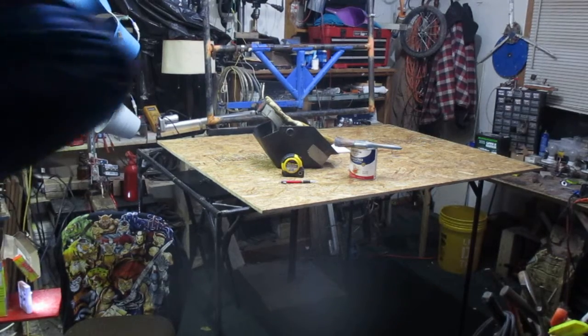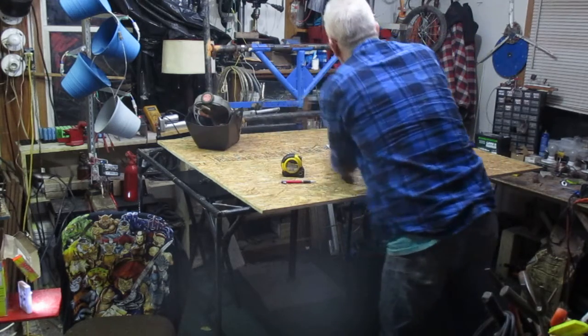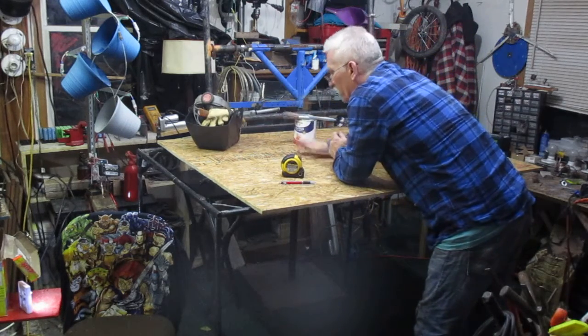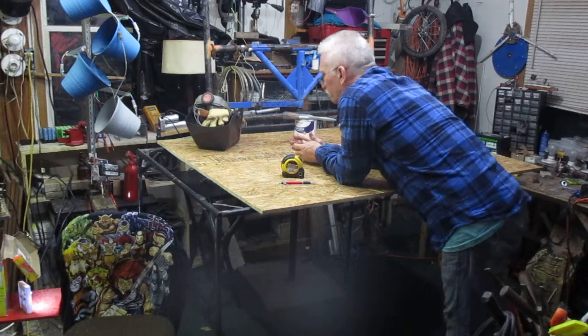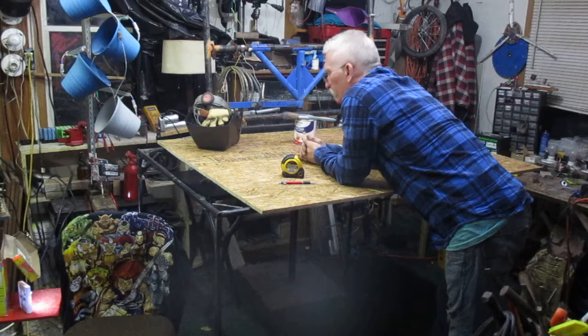I think it's going to work pretty good. I'll be able to throw my materials up on this bad boy. It's pretty flat, pretty square. I'll be able to tack weld everything into place, get it structured pretty well, and then burn it up.